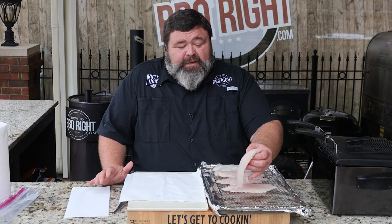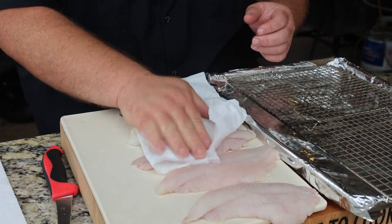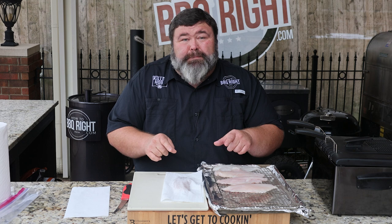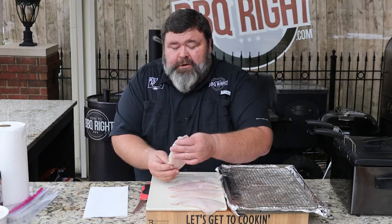These fillets come frozen. I let them thaw out in the refrigerator overnight, then I put them on a wire rack so they start drying. I'm also going to use a paper towel to get as much moisture off as I can. A dryer fillet is going to be a crispier fish when we fry it. I want my catfish thin and crispy — that's the Mississippi style.